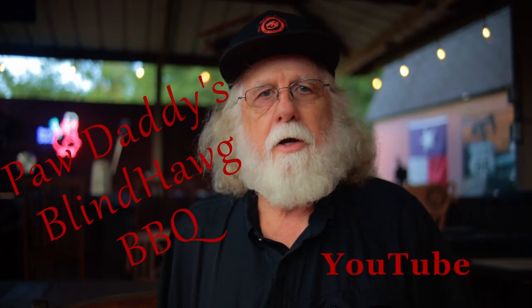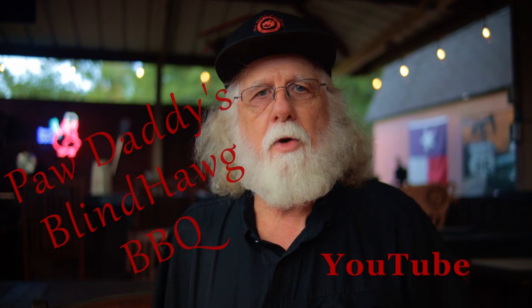Enjoy! The magic is back! You can find this recipe in the description area at Paw Daddy's Blind Hog Barbecue at YouTube.